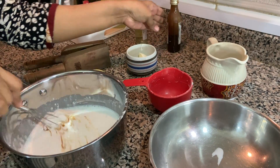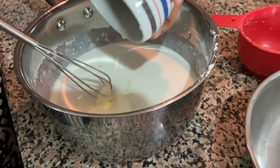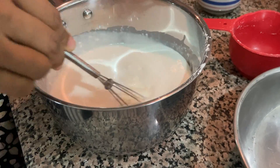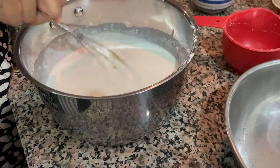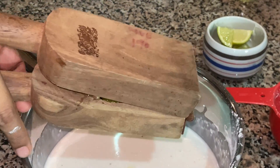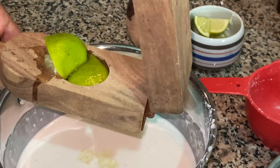Now we'll mix these oils together into the mixture like a conditioner. I've added 2 tablespoons of yogurt, followed by half a lime. If you have dandruff, you can add one more lime also.